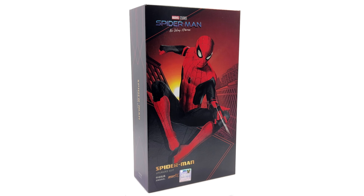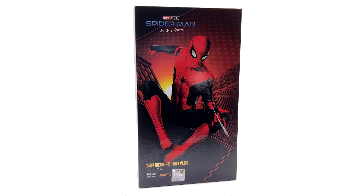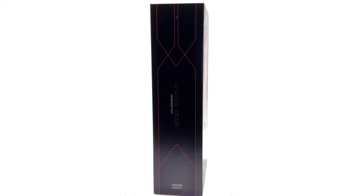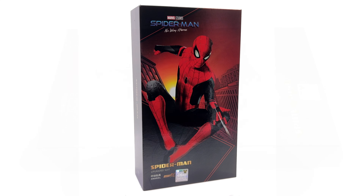I got mine from toyswonderland.com — link for that is in the description below. They have installment plans and a points-based reward system. While you're down there, why not hit that subscribe bell notification icon and join button so you're notified as soon as a brand new review goes live on the channel.